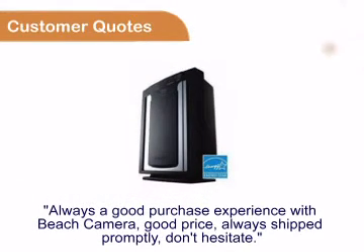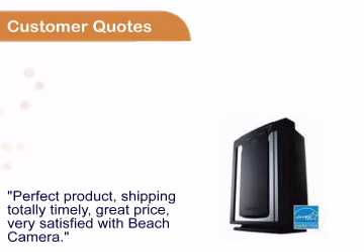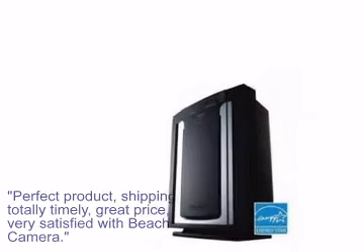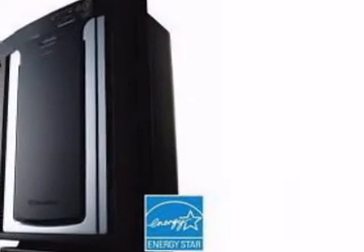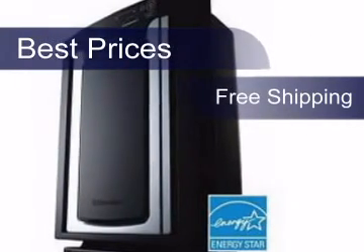You can see for yourself that customers always enjoy buying from Beach Camera, all referred to our great prices, fast shipping and easy transactions. We worked very hard to give you the best possible prices and on top of that your purchase will be shipped free of charge. Get it now at beachcamera.com.